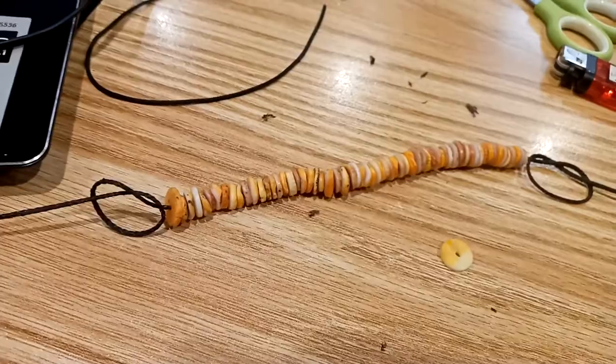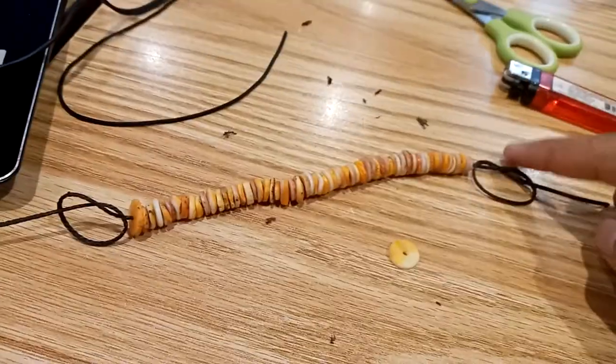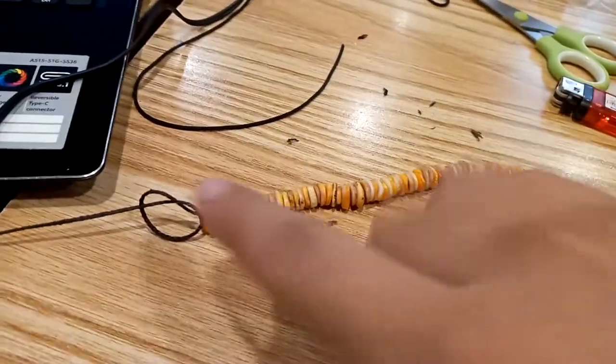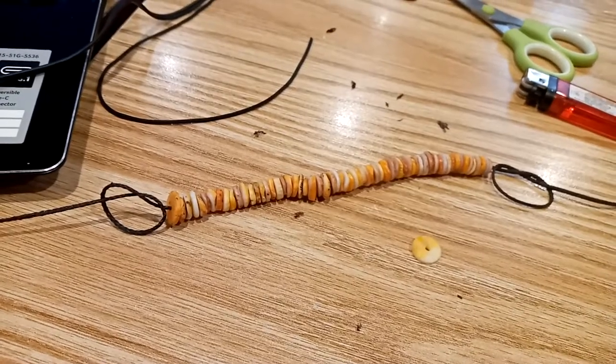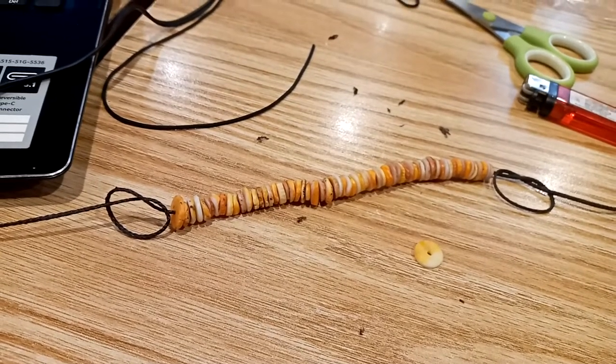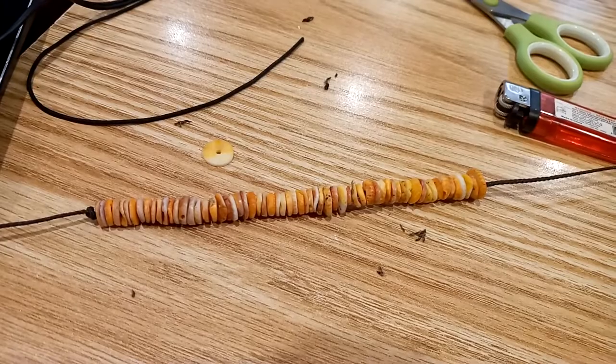Now you can see I have set up both knots — this is how they're supposed to look. I'm just going to pull the edges, and there we go, we have knots on both ends.